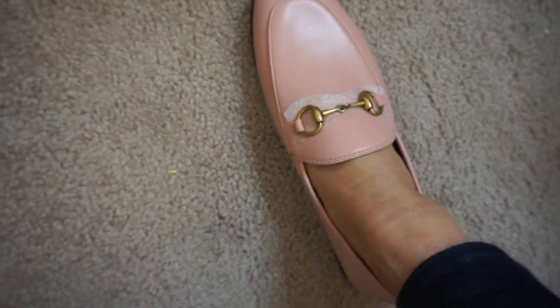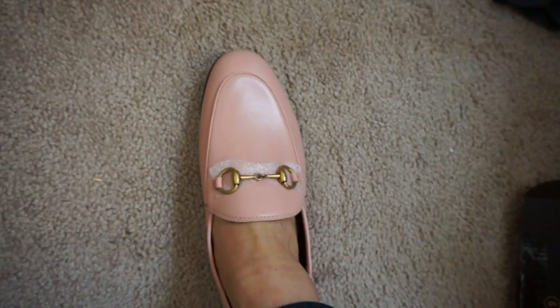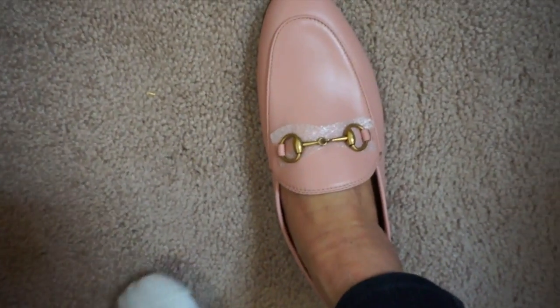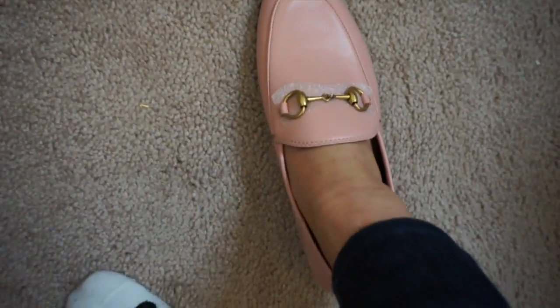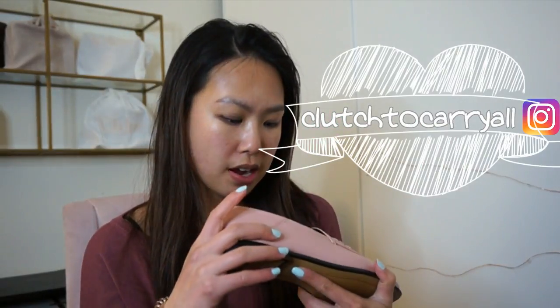I have the shoe on now — I didn't take off the styrofoam but as you can see, this is what it looks like on me. I don't have socks on right now and my toes go up to right here. I think this is the right size — I don't want it too tight or too loose and I think this is the right sizing.